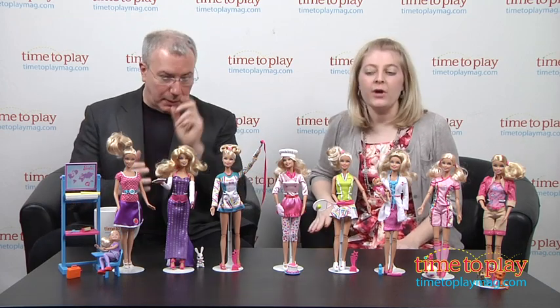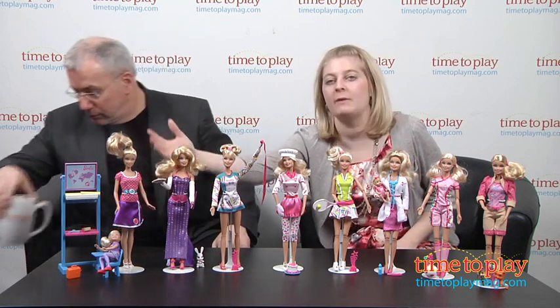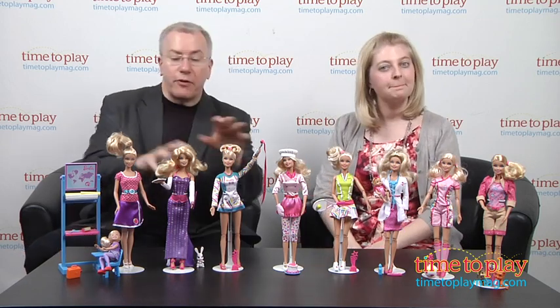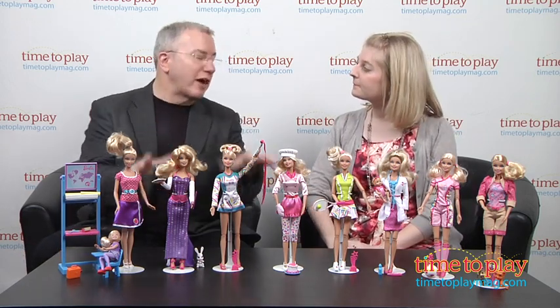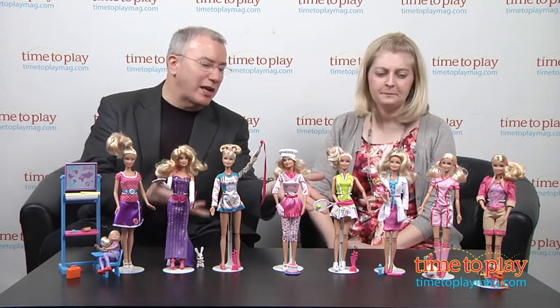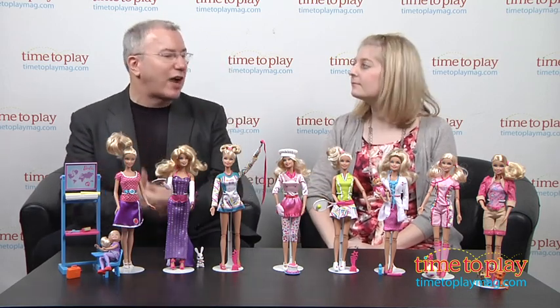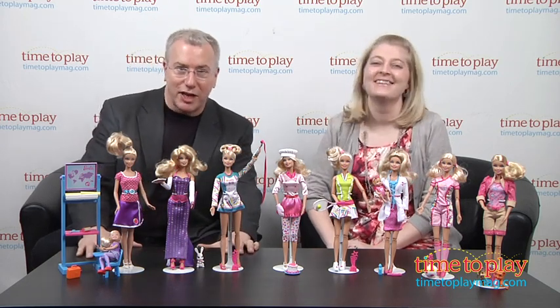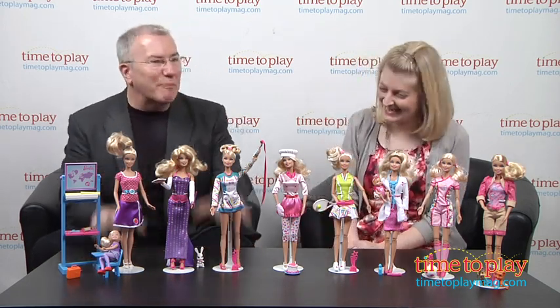That's the line of new Barbie I Can Be dolls. They keep bringing them out. How much are they? They range in price between about $12 to $20 — obviously the ones with more pieces are a little more expensive. What I like about this is it's about careers but there's also a lot of play in it. It's designed to appeal to little kids. This is not an internship — this is a doll.